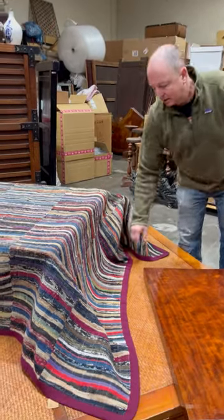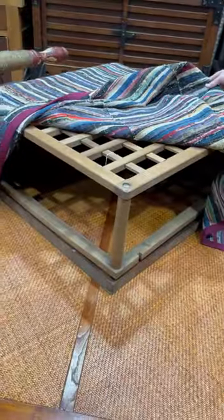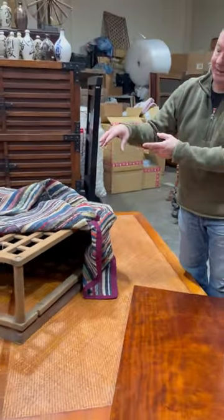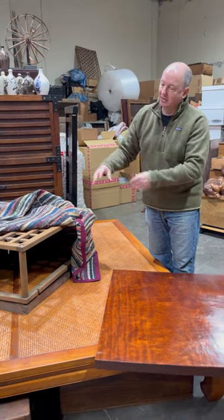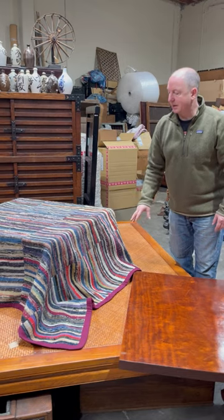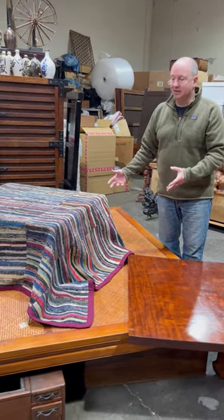And in this particular case, we've got a kotatsu underneath there, which is a slatted table. And normally there would be either a heater element or a hibachi, or in some cases a sunken hearth. The whole point of this was to trap the heat underneath the blanket, so when you're sitting there with your legs underneath the blanket, you stay nice and warm.